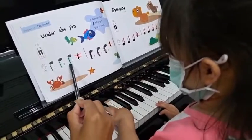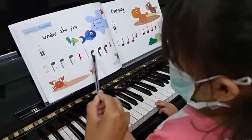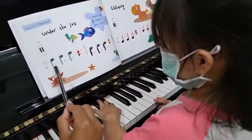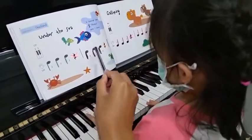2, 2, 2. 3, 3, 3, go! 2, 2, 2. 3, 3, 3, 2. 2, 2, 2. 3, 3, 3. Good job!